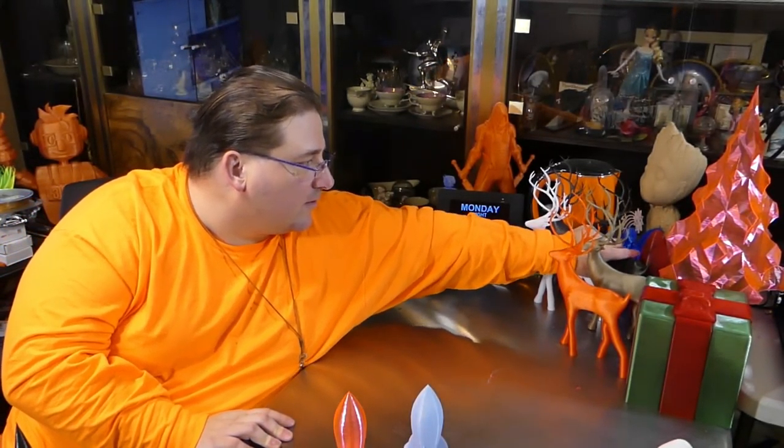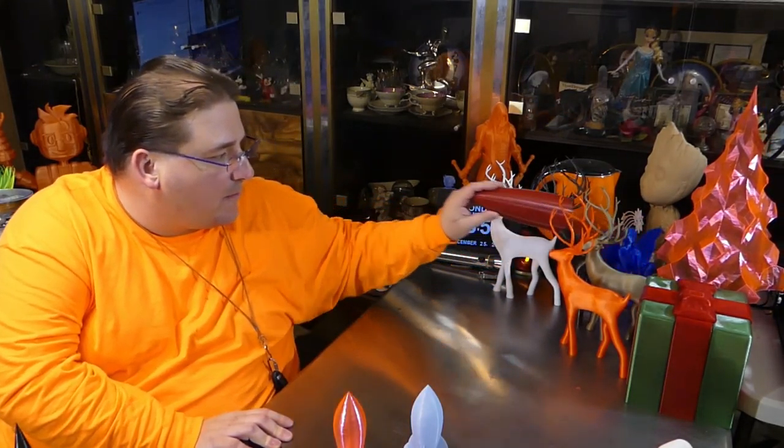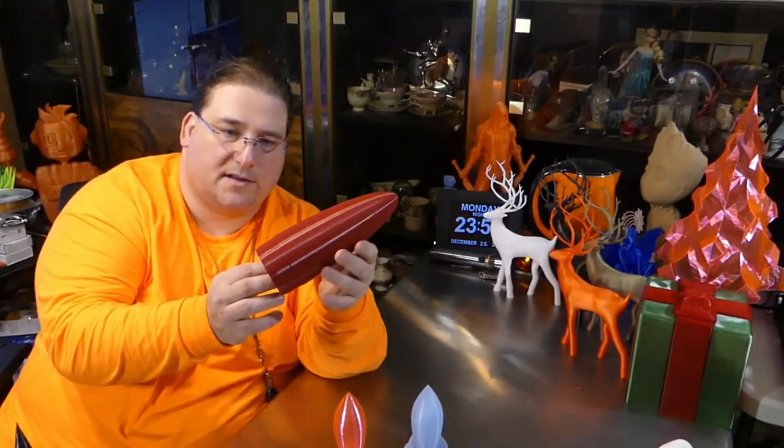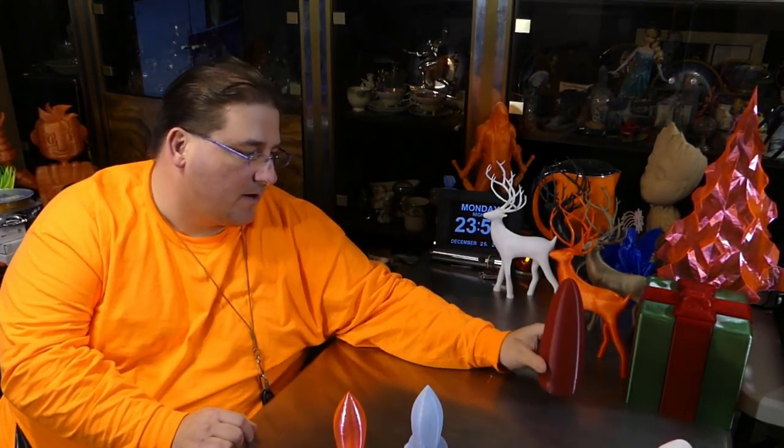I love rockets. Rockets are what got me into 3D printing — what made me interested in it. Specifically, making nose cones. This is what I bought a 3D printer for: to make parts for my rockets. Because as you get bigger, these parts get a lot more expensive. But with 3D printing, they're dirt cheap.